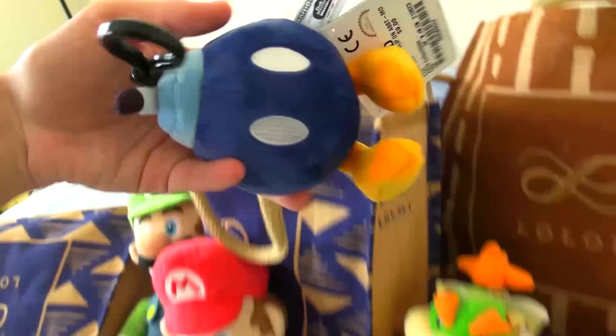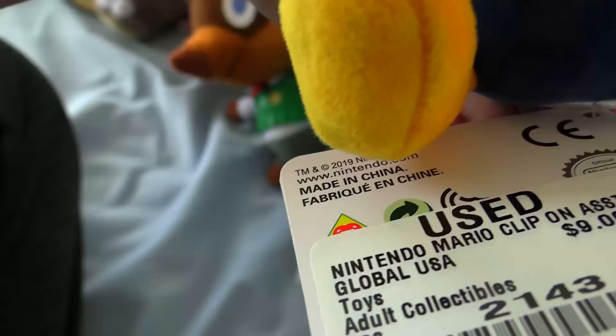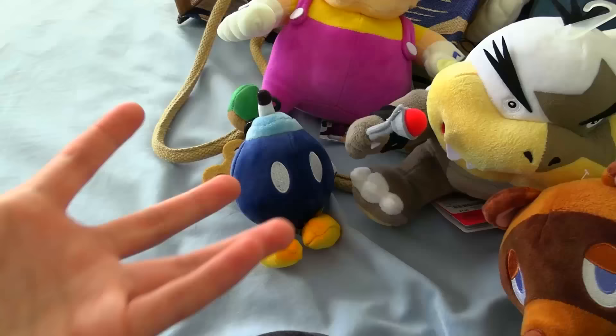Next up, we have a Bob-omb plushie. This one looks really tiny because I swear I have a bigger Bob-omb plushie. This one's made by Club Moki Moki — it was made in 2019. Yeah, I was actually right, this is definitely a mini plushie. I have a bigger Bob-omb than this, but who knows, this could be like a mini bomb or something. Is that a thing? A mini bomb? Tell me in the comments.